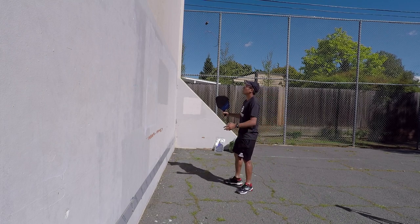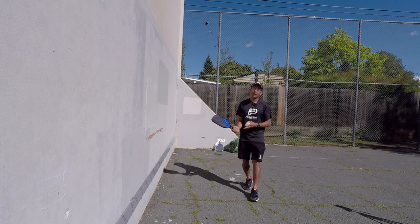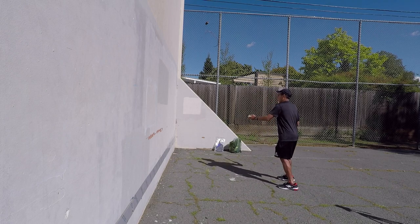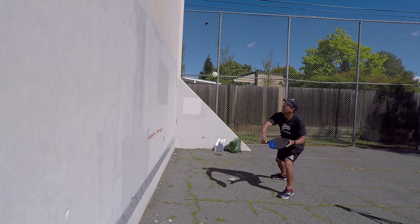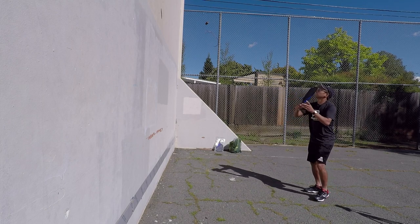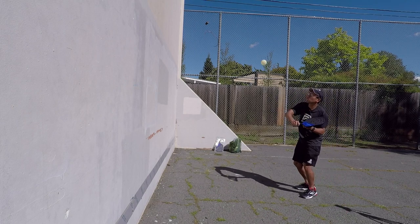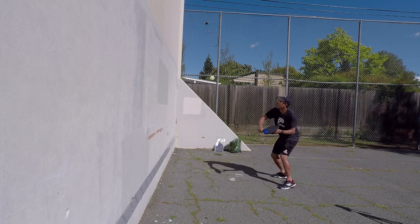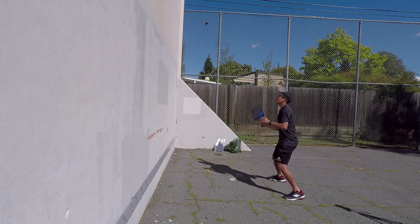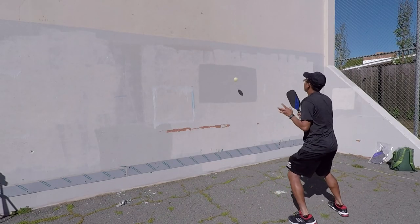So once you do the forehand and the backhand, now you could switch it up and go forehand to backhand. So let's try that. Forehand — we'll start high, high on the wall, switching from forehand to backhand, starting high. Just making sure I have the control, and then as I lower it, I'm going to get faster with my hands, trying to control the ball so I could hit it back every time.